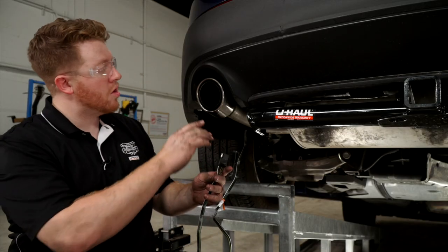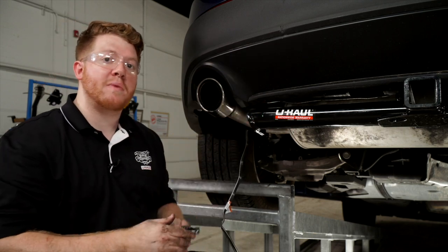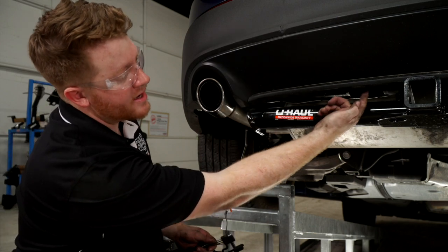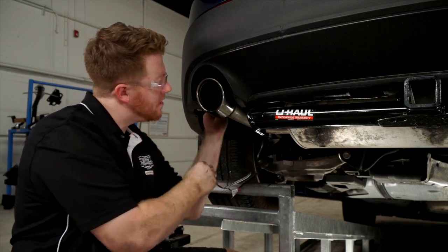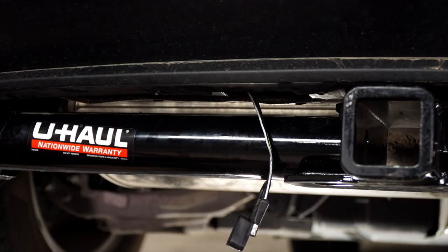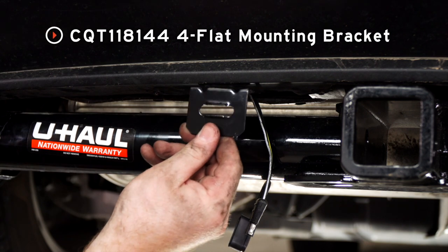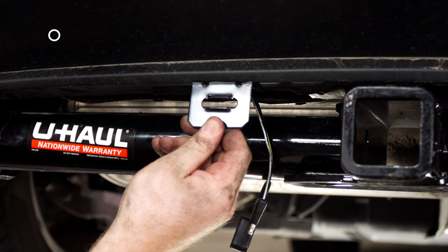We'll route the four-flat towards our hitch following the same route as our passenger side T-connector, bringing it out of the opening in the center underbody panel. With our wiring in place, we'll mount our four-flat using a four-flat mounting bracket — this is not included with our kit, so you can pick it up at your closest U-Haul.